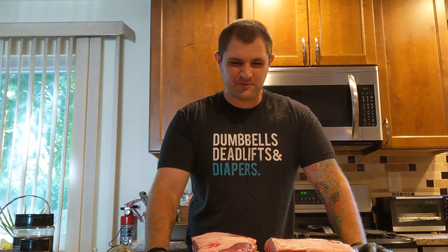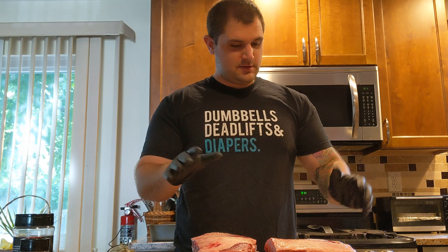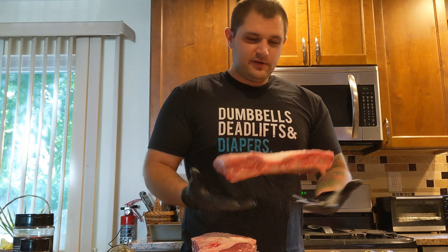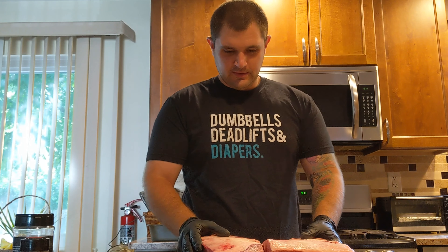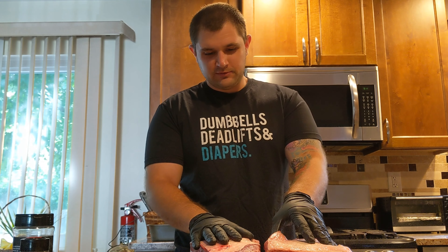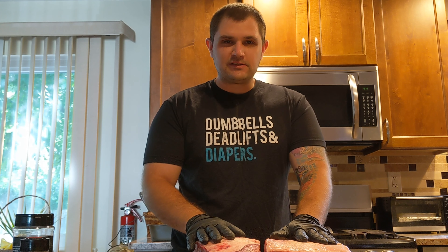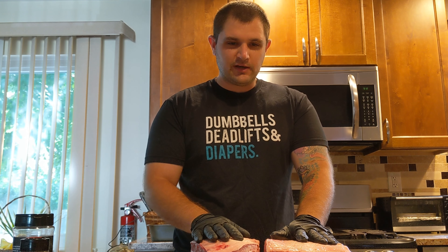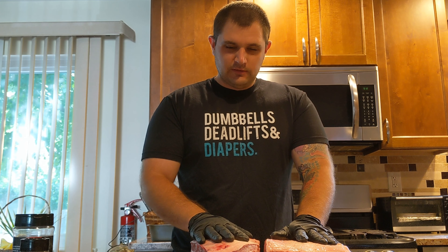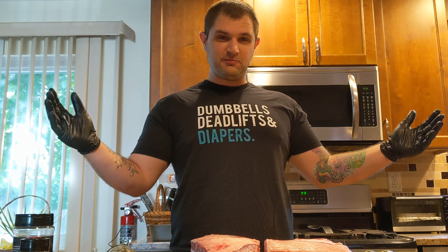Today we have beef ribs, one of my favorite things to cook. They turn into a nice little almost like mini briskets on a stick. We're gonna get these things seasoned up, get them out on the smoker, and hopefully have some really nice lunch for Father's Day. Happy Father's Day to all the other fathers out there — I'm wearing my Father's Day gift from my kids and my wife.